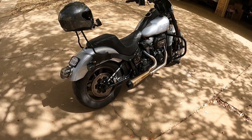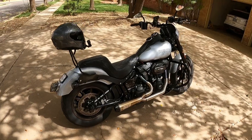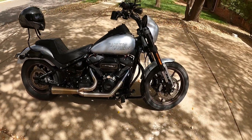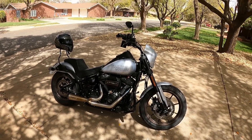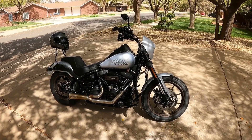All the work was done by Wild West Harley-Davidson by master technician Brandon Sanchez. He's actually the only one I'll let work on this bike — that dude is phenomenal. If you guys ever need anything done and you're in the west Texas area, be sure to stop in and talk to Brandon and let them fix it up for you.